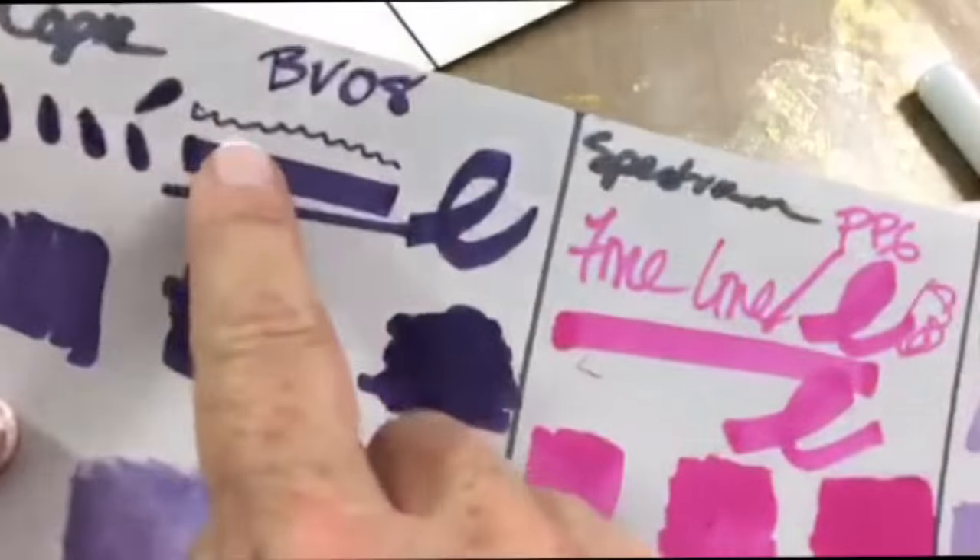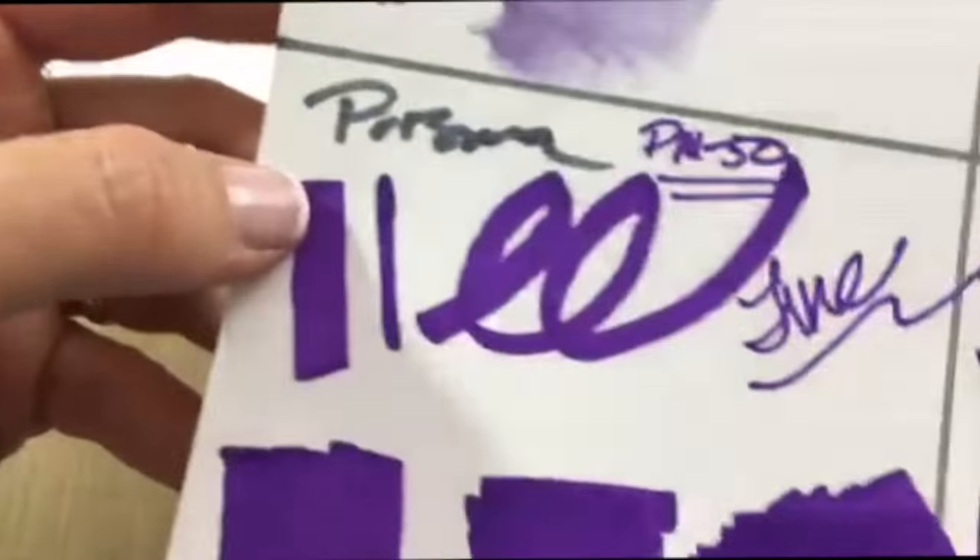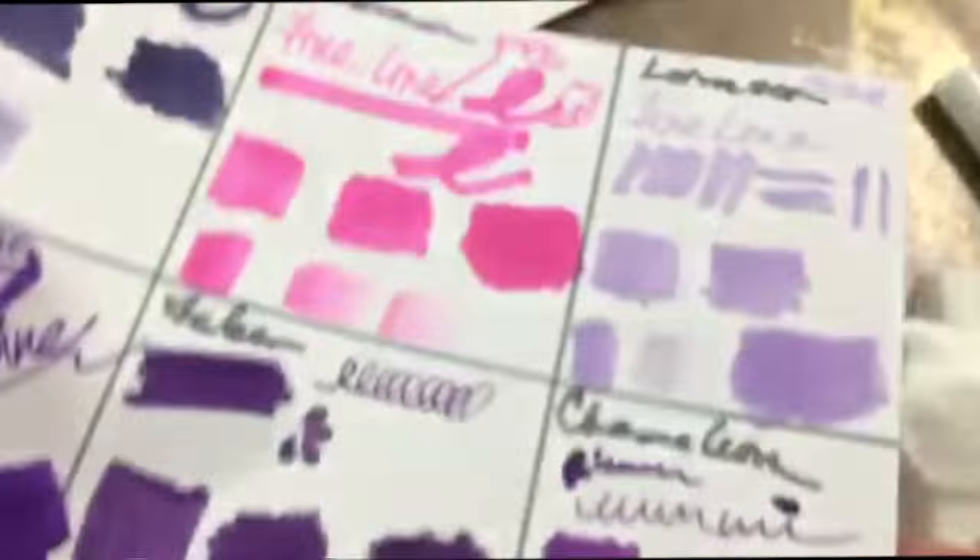Looking at overall observations, I like the fine lines with the Copic, the Chameleon, and the Prismacolor. I did notice a little bit of bleeding out on the Copic, which surprised me.